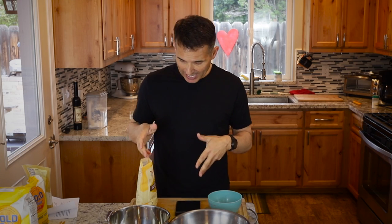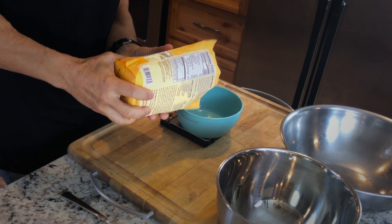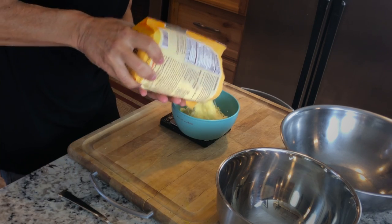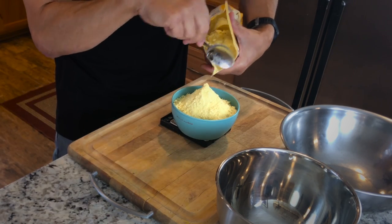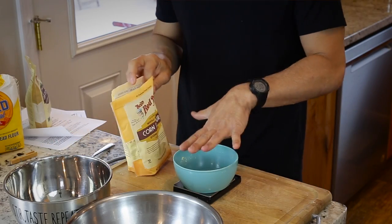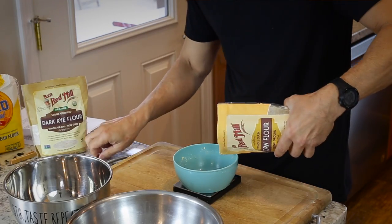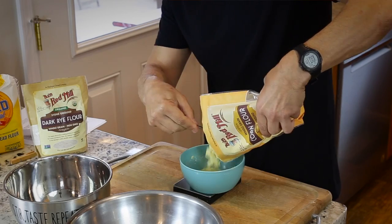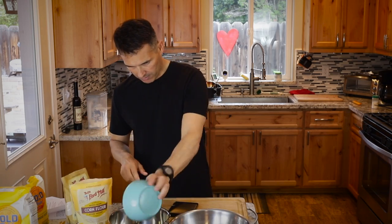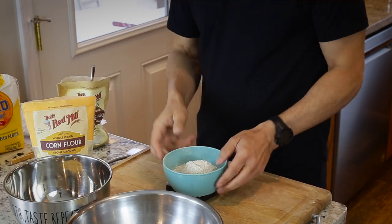The first step is weighing out our corn flour. For the one made of just corn and wheat flour, I'll put 300 grams of corn flour. Now for the one I'm doing with corn flour and dark rye flour, I'm going to put 150 grams of each — 150 grams of corn flour and 150 grams of rye flour.